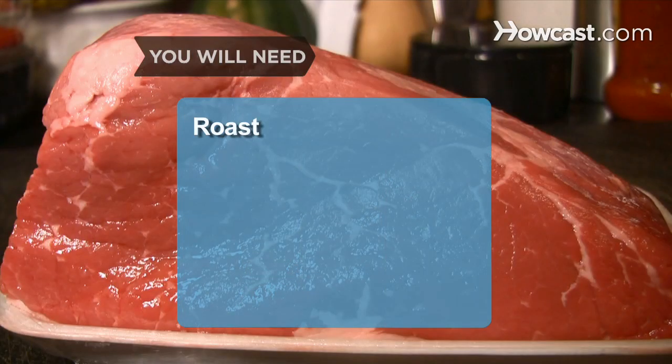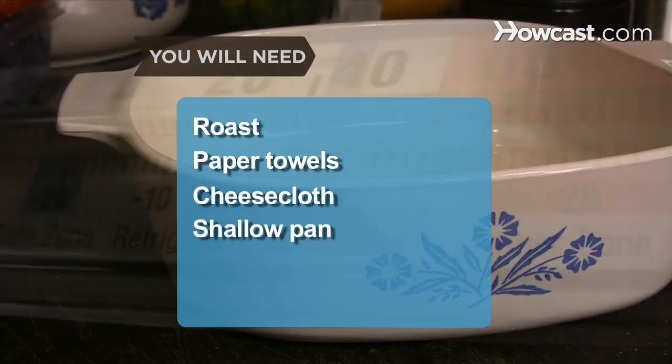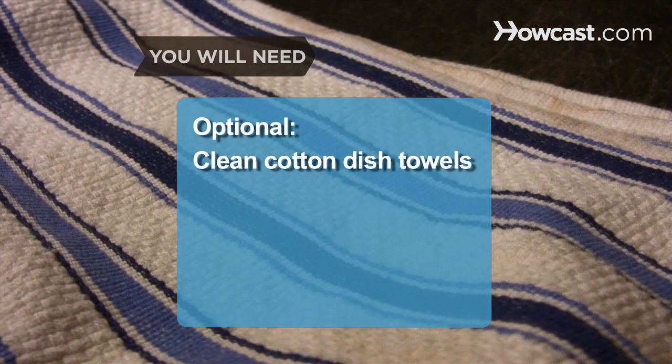You will need a whole USDA prime or choice roast, paper towels, cheesecloth, a shallow pan, a refrigerator thermometer, and a knife. Clean cotton dish towels are also useful.